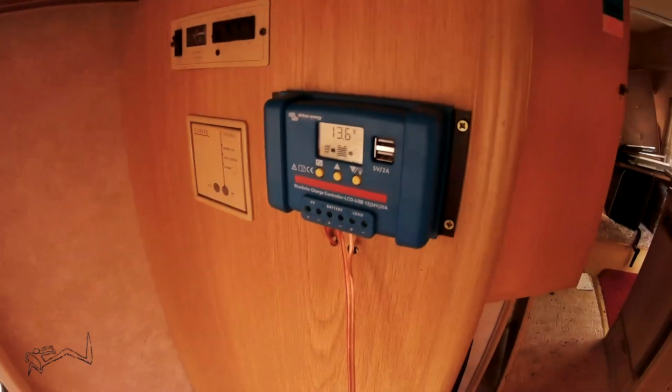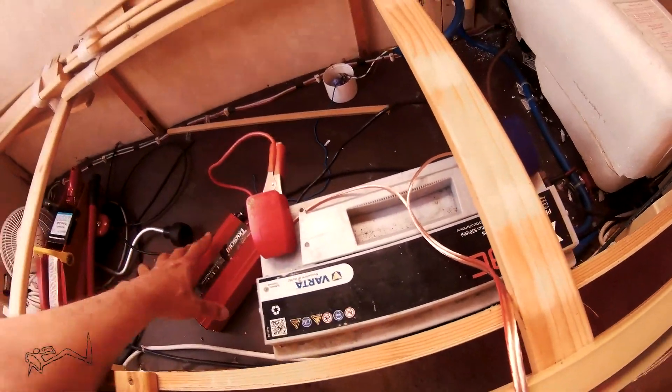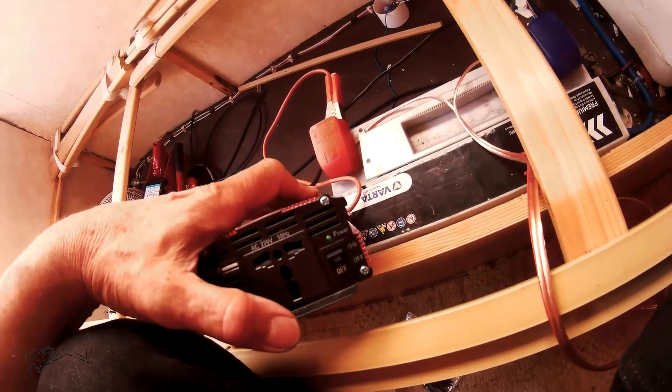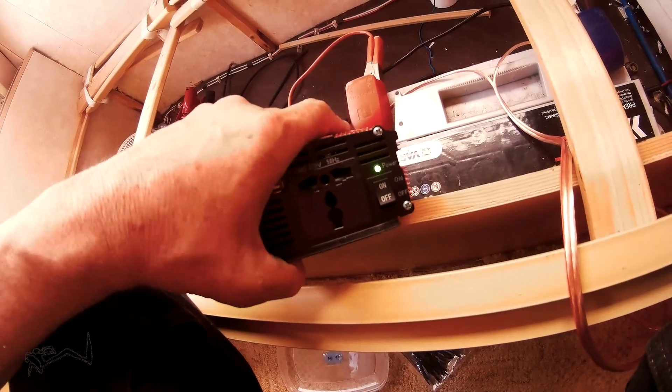The way this works is there are actually two systems. System one: the panels on the roof come in through the hole, connect to the controller, and the controller sends power down to the battery. If I want to use the battery then I have an inverter — this is just a cheap inverter, about 20 pounds — and that turns on and gives me 240 volts, which is what I need to run my computer and a couple of other things.